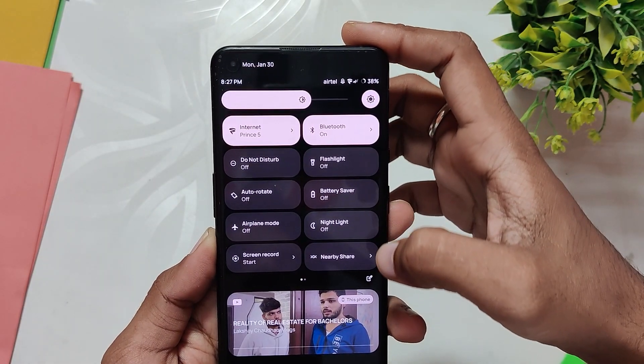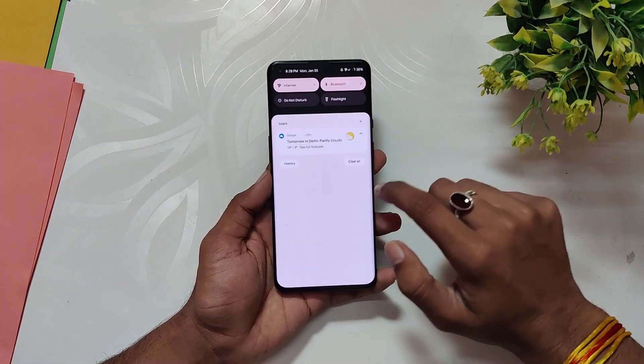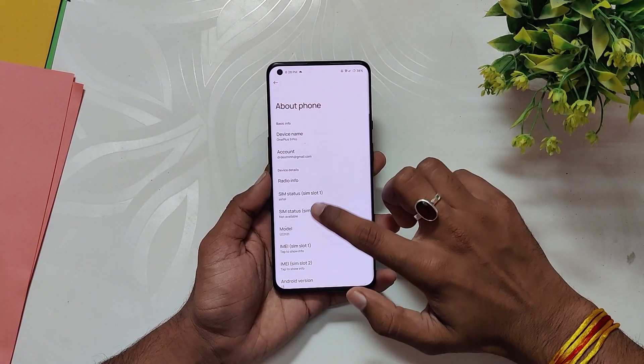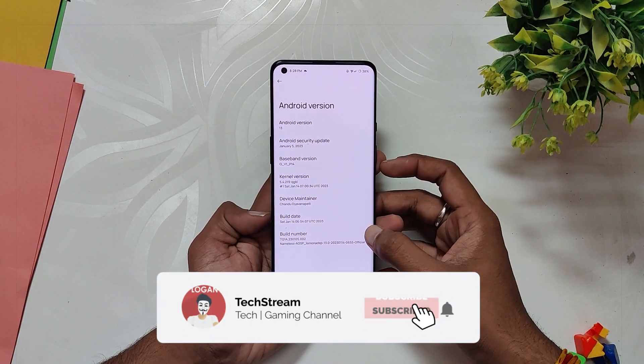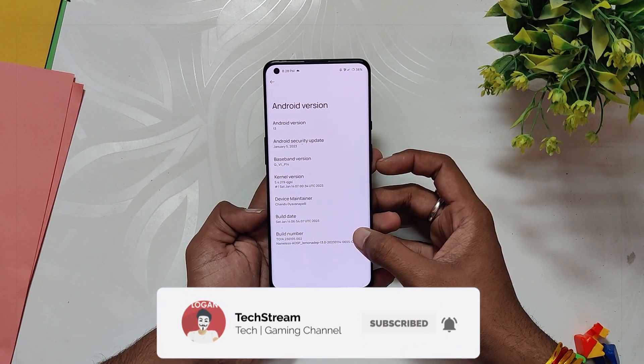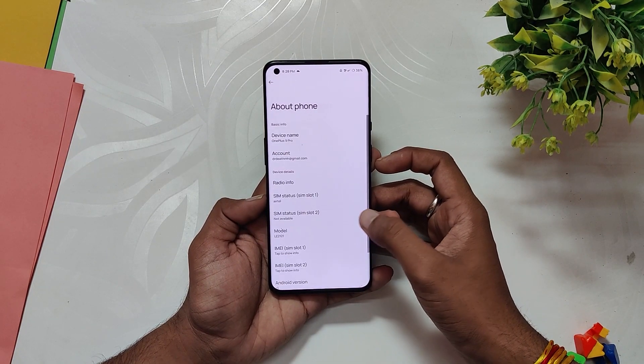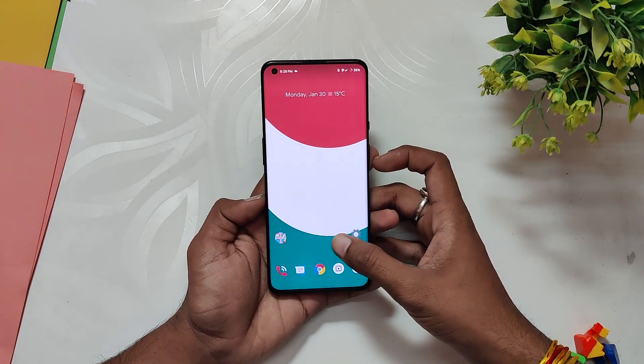I've reviewed Nameless AOSP multiple times before and it is the only ROM that I keep coming back to. I've been using the Android 13 build of this ROM for the last two weeks, and this is hands down one of the most stable ROMs for the OnePlus 9 series. The build number is Nameless AOSP 5th Jan 2023.